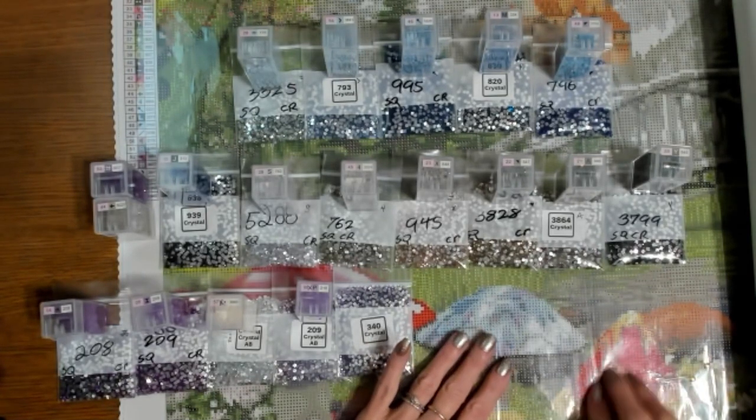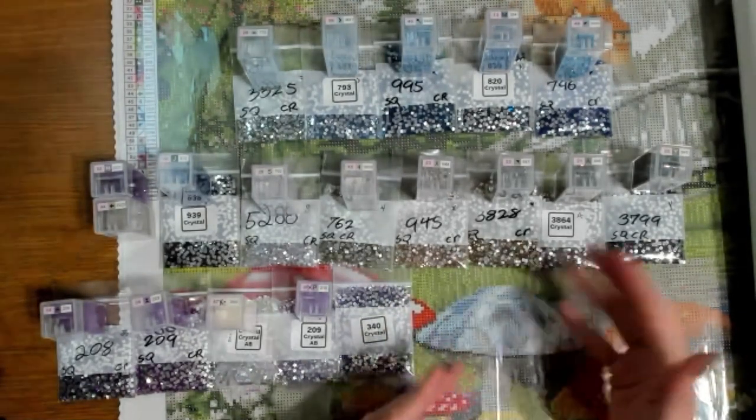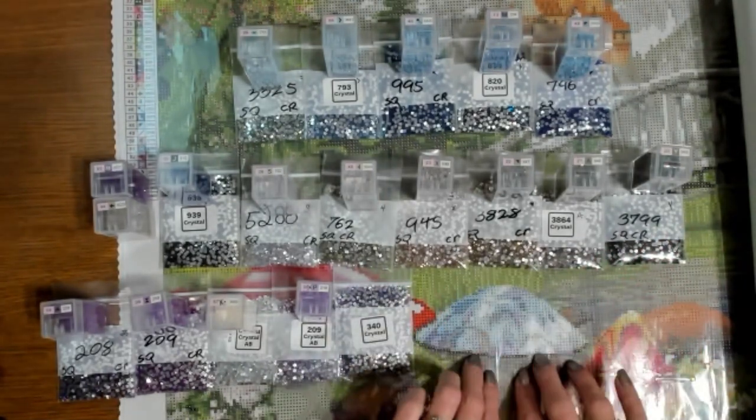Since I'm going to be putting some metallic and glitter over here, I wanted this mushroom to be all crystals. I don't expect each of y'all to do that — I'm just showing you my process because I want it to be special and to be all crystals.